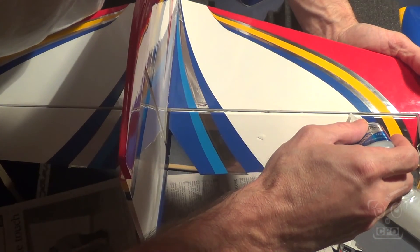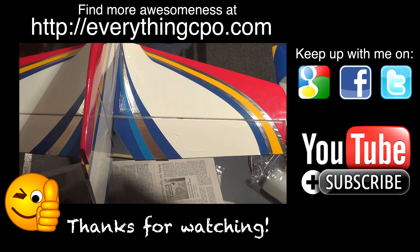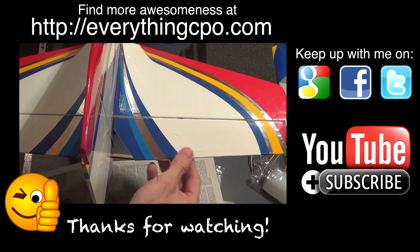Then I can put on the other side of that elevator, or if you haven't put on both elevators yet, you can put them both on now. But there we go — that is the tail. Thanks for watching, and I'll catch you on the next one.